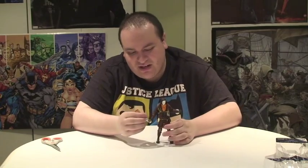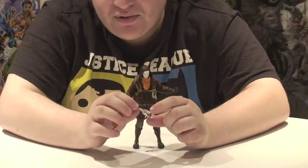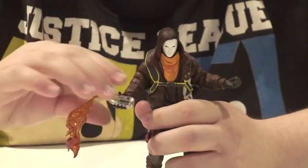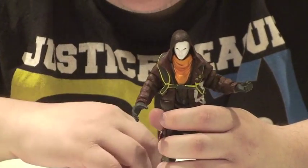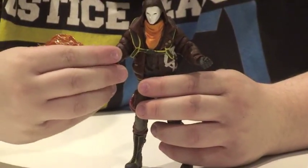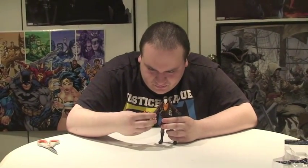He comes with this little accessory, which is like a bottle that he lit on fire to use as a grenade. The fire feels very top-heavy and it feels like it's going to break kind of out of the bottle — I'm a little worried about that, but hopefully nothing happens. That fits right into his hand, so it's like he's about to throw this thing and light a building on fire, or throw it in a car. It doesn't stay that great in his hand — the fire's so heavy.